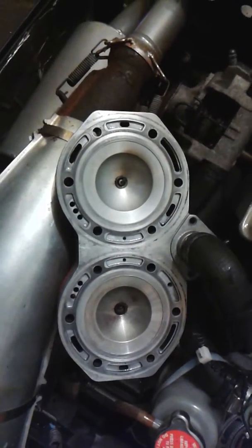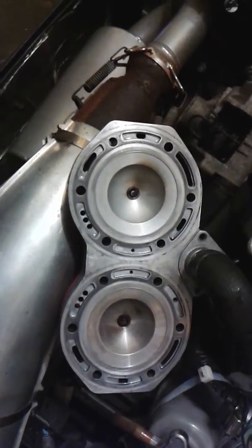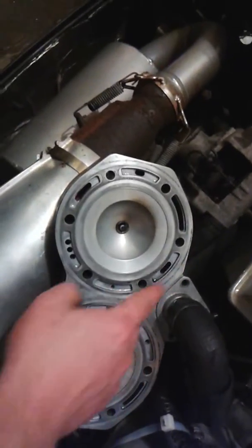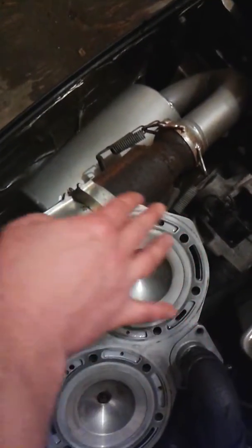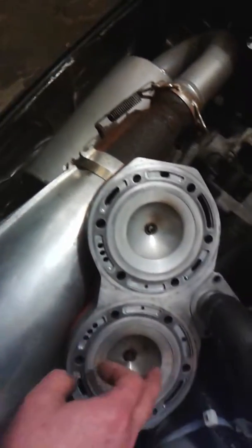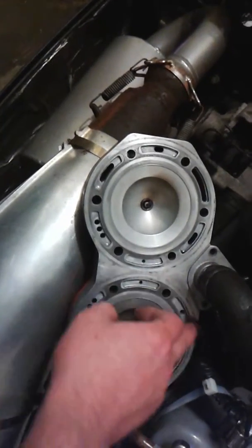I hit the head with some 600 grit and brake cleaner, and what I noticed was I wasn't really able to get it all off, but I could see my sanding marks going all around and through, so I know that it's nice and clean. That black residue is really just a small part of the O-ring